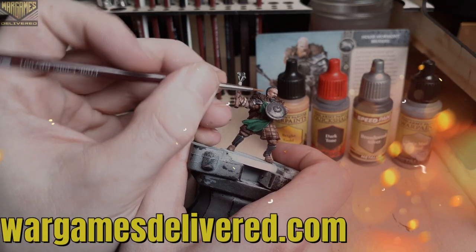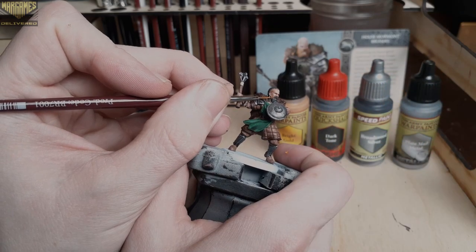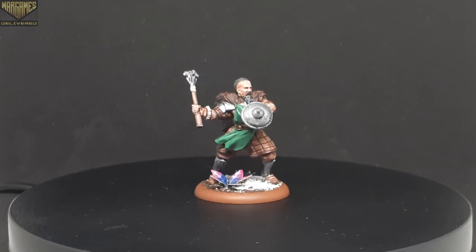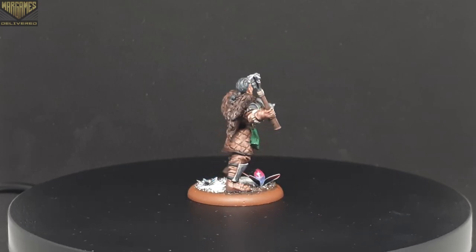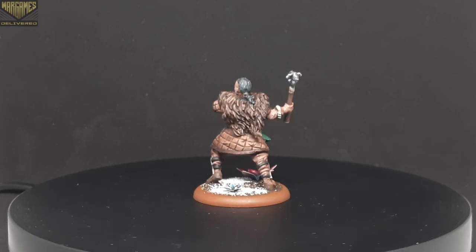With these A Song of Ice and Fire miniatures, I'm always looking for ways to paint them quickly while still pulling off a decent paint job, since there are so many minis per squad. There's always 12 per infantry unit and 4 for cavalry units, so there's a lot of repetition — it's always important to find good ways to mix that up.